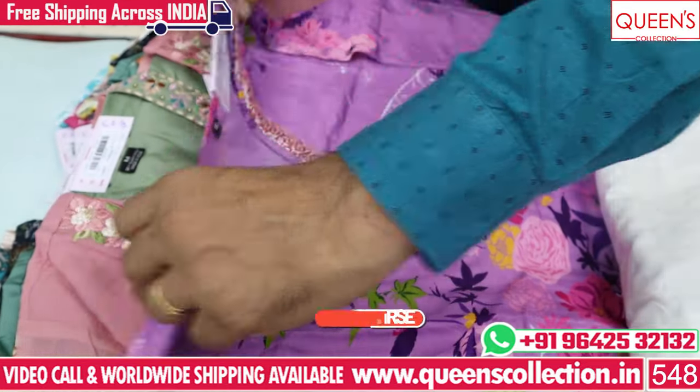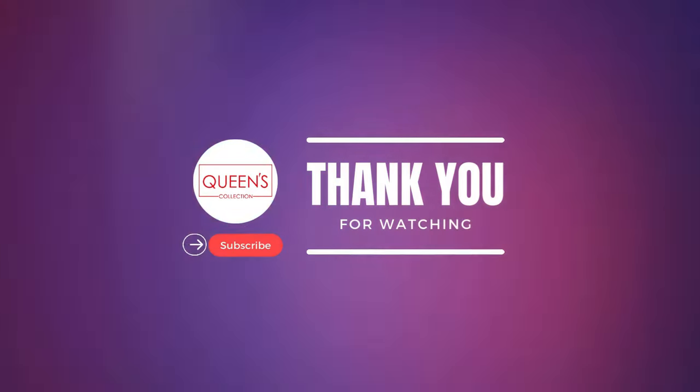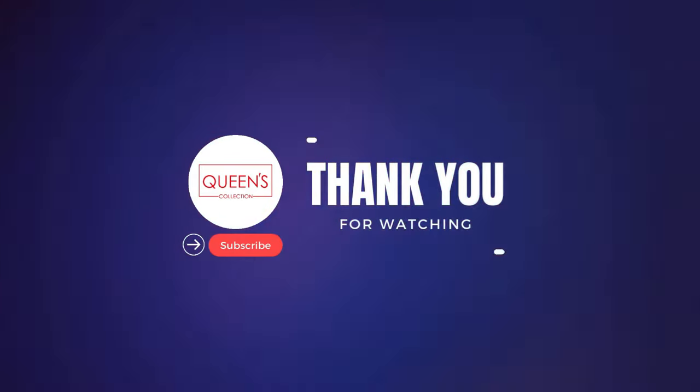Please like and share and subscribe. Don't forget to like and hit the bell icon. We have a great collection. Thank you very much. Bye.